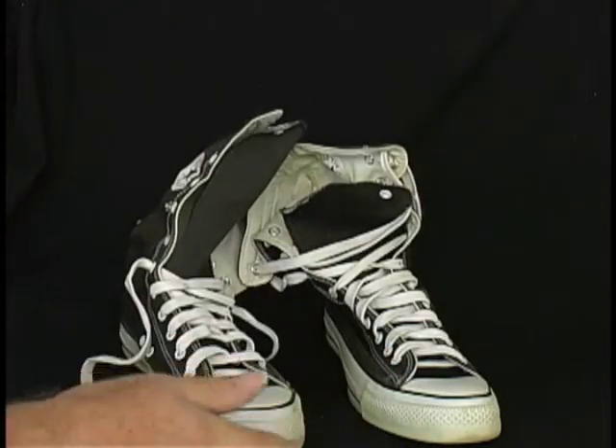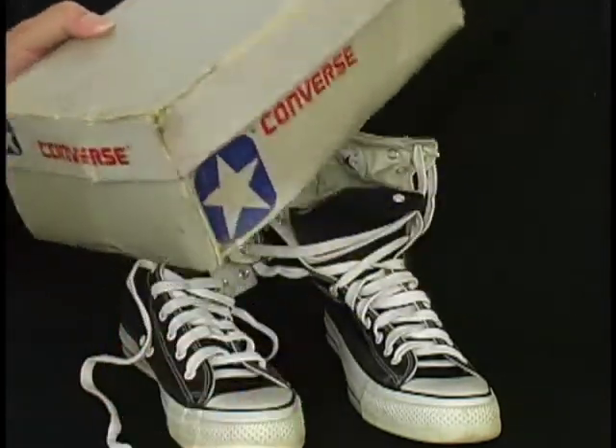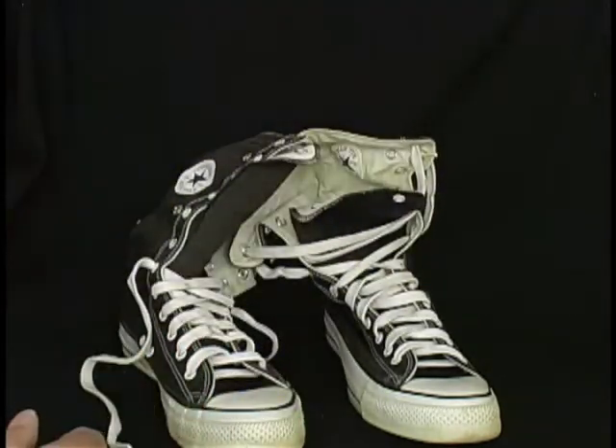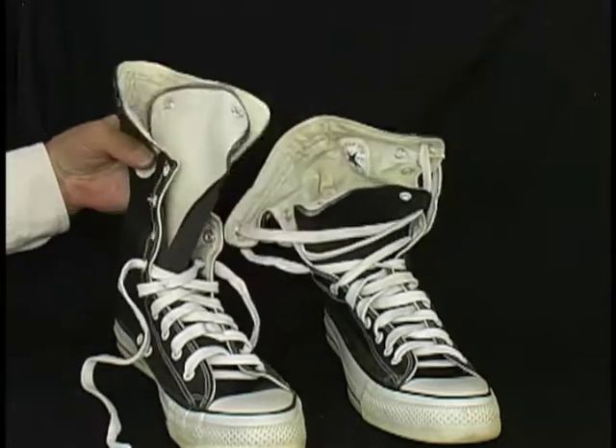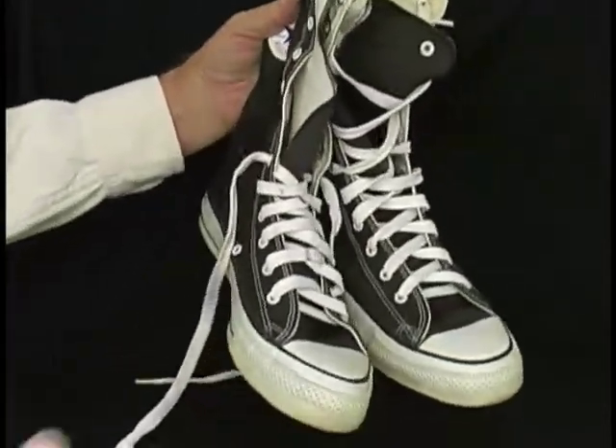And here's the box they came in — still have the box. You'll get the box and the shoes. These fantastic Converse All-Star Chuck Taylors, extra high tops, made in the USA.